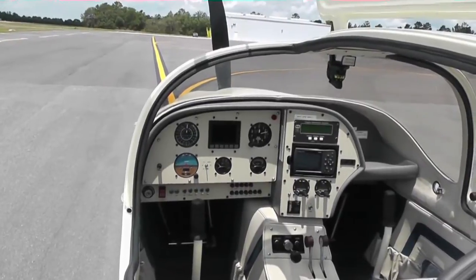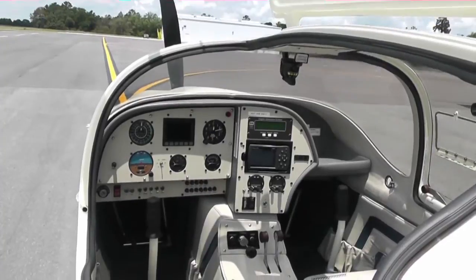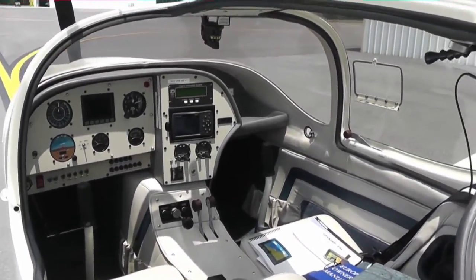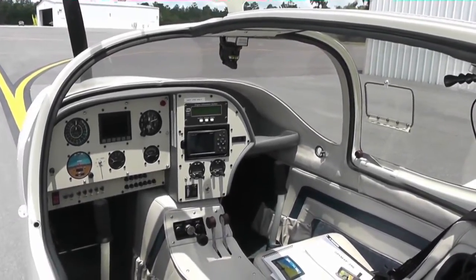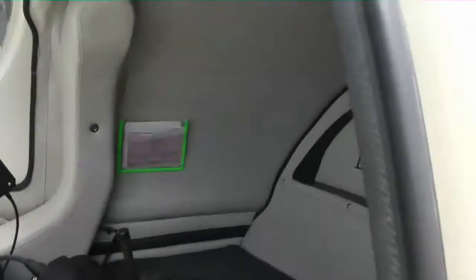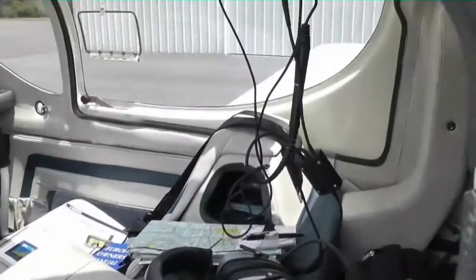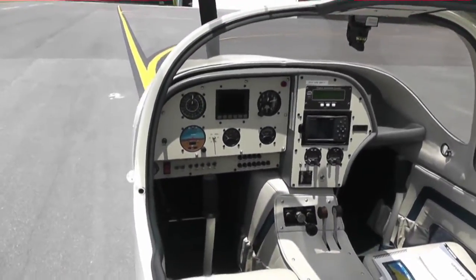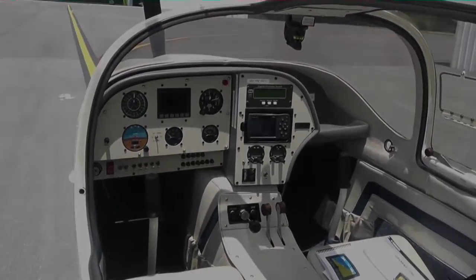Autopilot by TruTrack, airspeed indicator by Winter, altimeter, Dynon D10A, Becker radio transponder, and a Grand Rapids EIS engine monitoring system. The aircraft has a cavernous baggage area that is well equipped and well appointed. There's a small, almost unusable sight gauge in the back for determining fuel prior to takeoff — we're about three quarters of a tank. It also has a gas gauge in the aircraft that works very well.